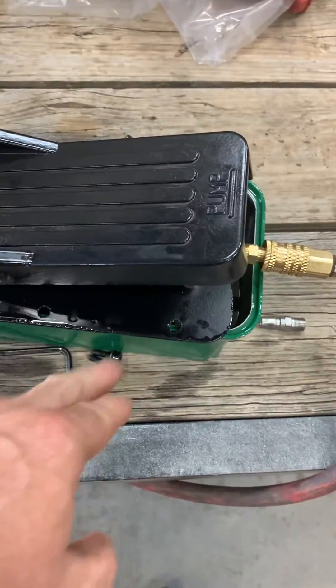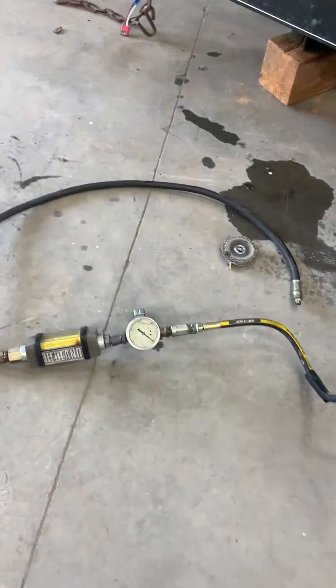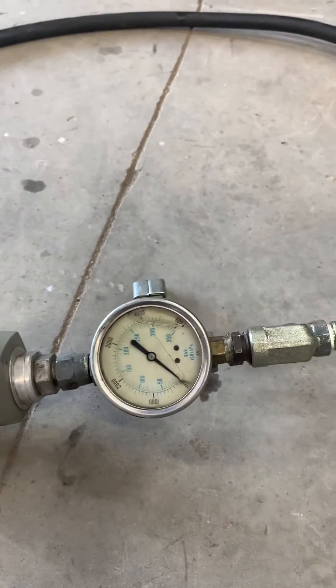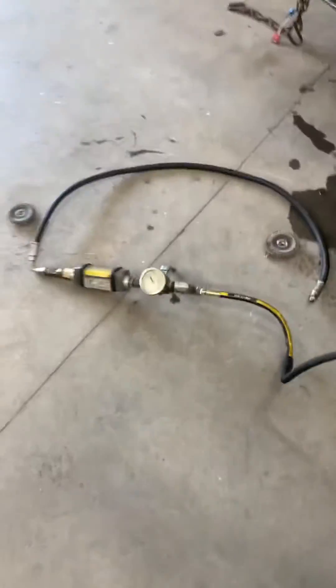There are three screws on this side and three screws on the opposing side — they're all Allen heads. Straight out of the box, before I disassembled it, I did pump it up to about 4,500 PSI, which is about up into here. I didn't want to exceed the pressure of my gauge because it's only a 5,000 PSI gauge, so I backed it off.